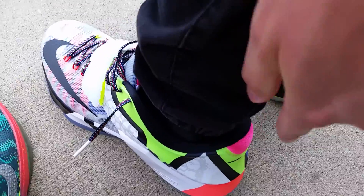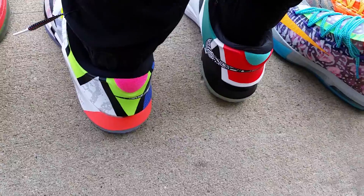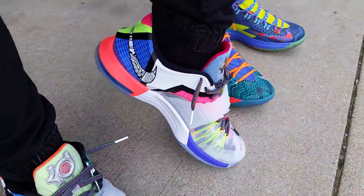Go to the back — you got your pink heel, black in your lining, and behind the tongue it's pink as well. Orange. It's really a wild shoe. I love the What The shoes, they're so dope.